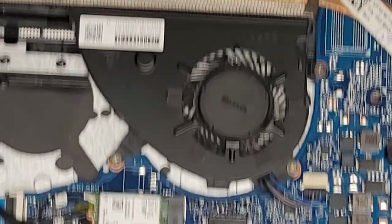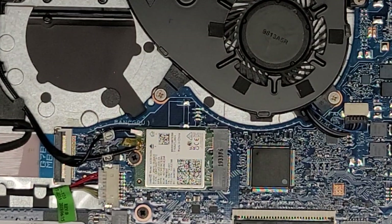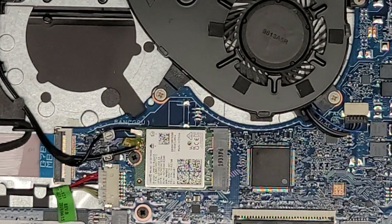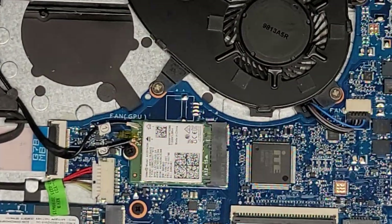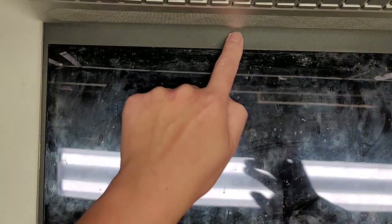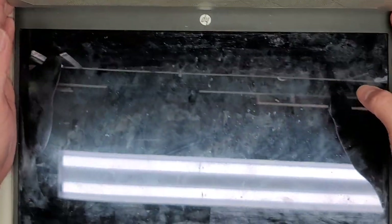The wireless antennas are back in, so we should be good as far as that goes. Let's go ahead now and carefully lift this open to replace the screen. The screen is a little bit tricky to get out and put back in because they put a piece of the bezel going at a weird angle here.